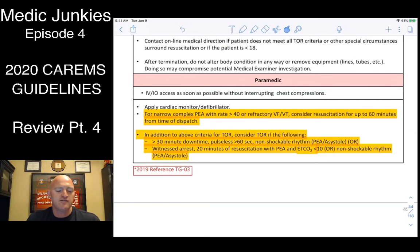Other termination criteria: greater than 30-minute downtime, pulseless for around 60 seconds, non-shockable rhythm (PEA/asystole), or a witnessed arrest with 20 minutes of resuscitation, PEA, and end-tidal CO2 less than 10 with a non-shockable rhythm. End-tidal CO2 is critical for checking CPR quality — if it's less than 10, your compressor is probably fatigued, in the wrong spot, wrong depth, or wrong rate. Swap compressors every two minutes. If end-tidal CO2 stays in the high teens to low 20s, you have a good chance of getting ROSC.